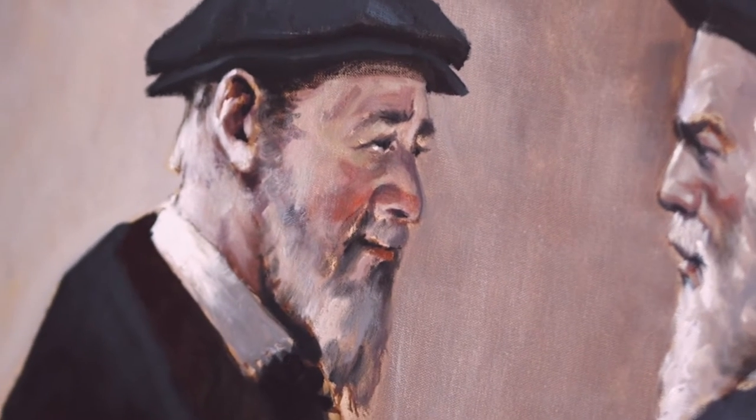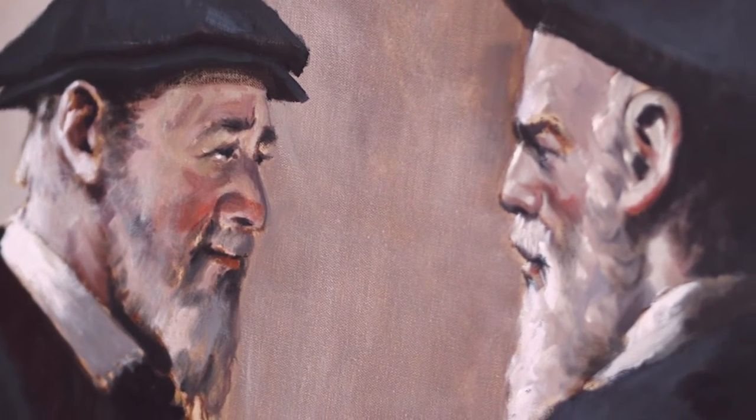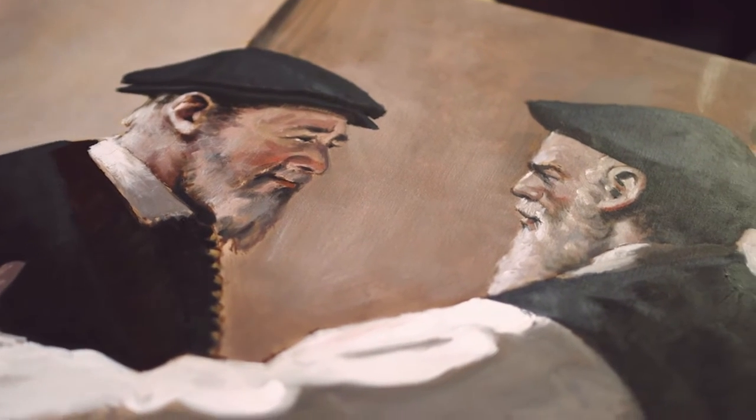This is one of the illustrations by Joel Spector, and it shows Peter Martyr Vermigli and Thomas Kramer.